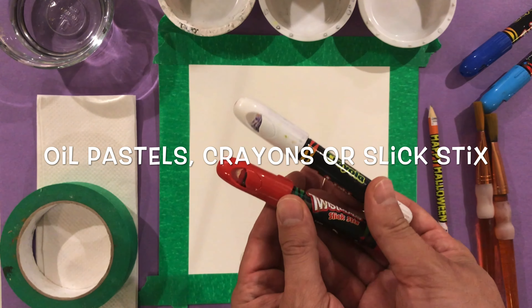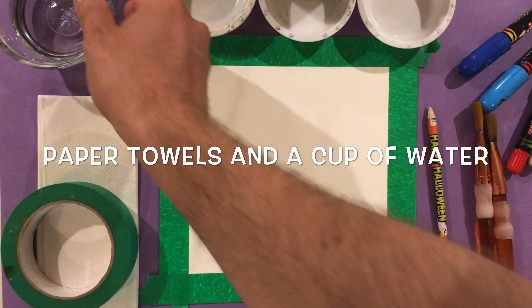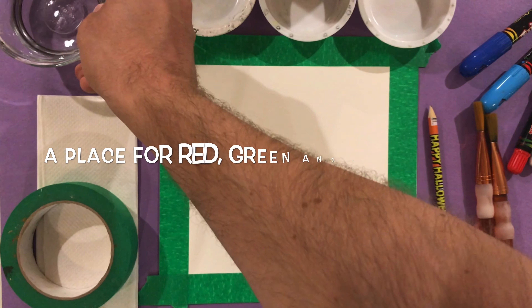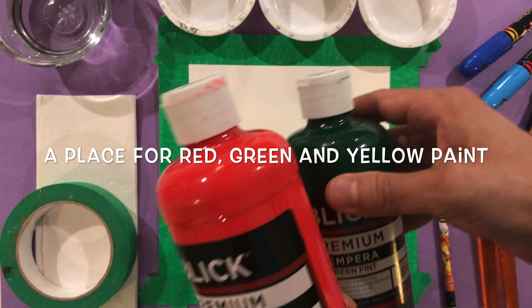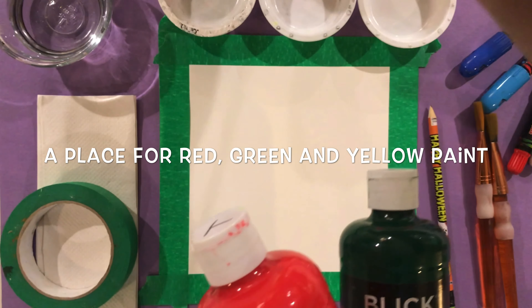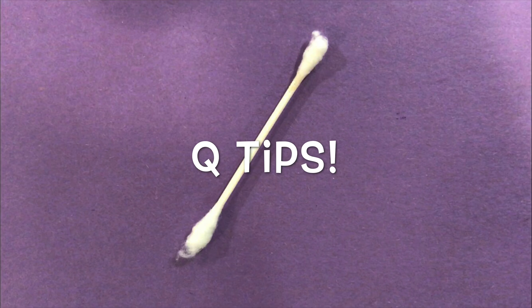I'm using something called a slick stick, which is really cool. You'll need paper towels, a water cup — this is for your water of course — and then some cups or maybe a piece of foil to put your paints. Today I'm using red, green, and yellow tempera paint. These paints are washable, which I like for this project. Oh and I almost forgot — q-tips.